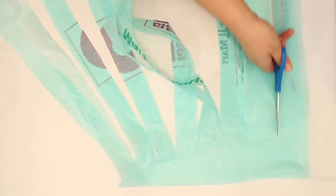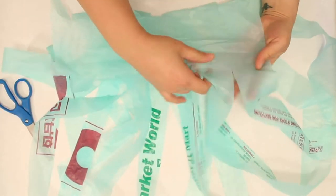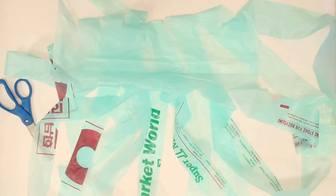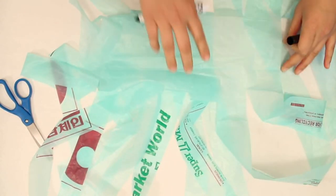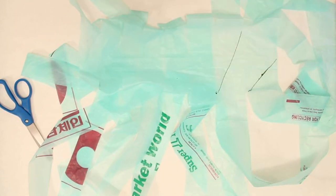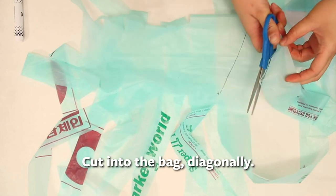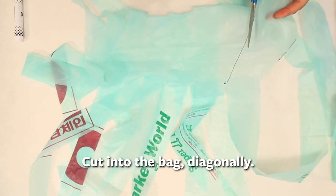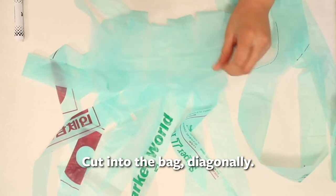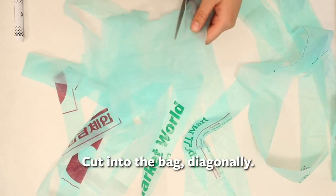Once the plastic bag is stripped, open it up and expose the part that was not cut. This is hard to see, so I'm going to draw out how to cut this section. We're going to cut at a diagonal. Start at the end and cut that first strip at a diagonal, then for the next one cut across at a diagonal to the strip next to it, continuing all the way up the uncut side.